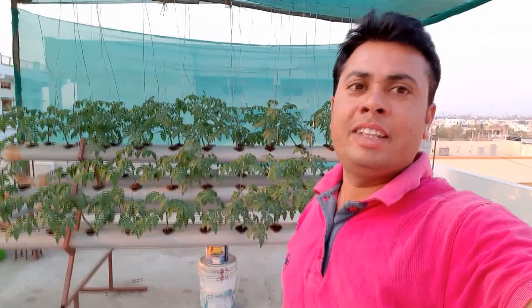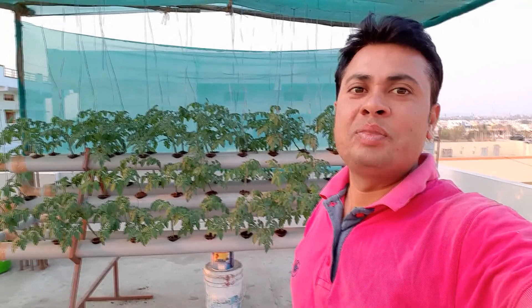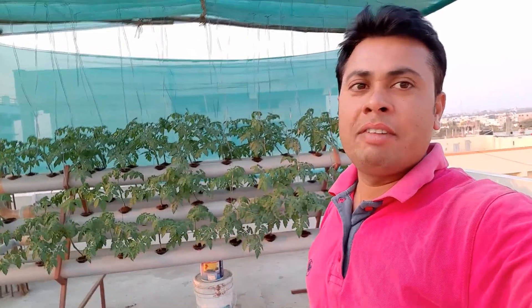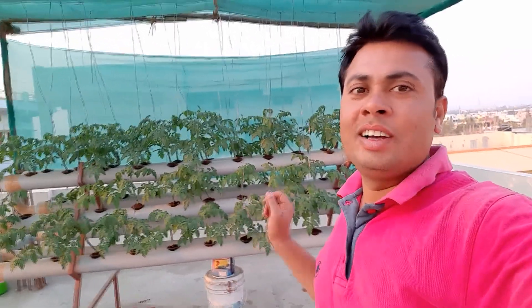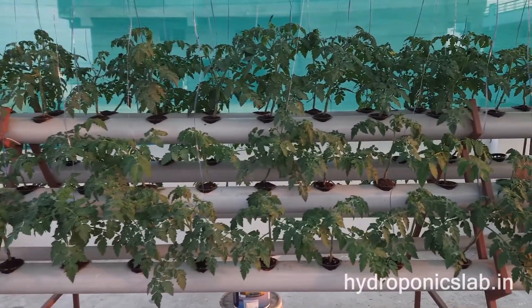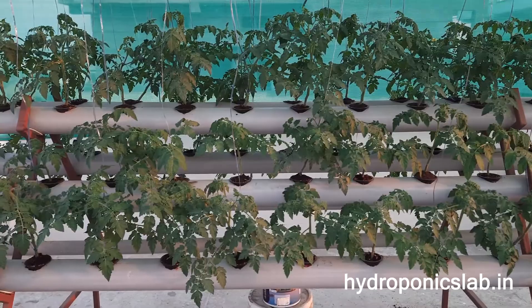Welcome to Hydroponics Lab. We're back with the NFT growing system to discuss tomato growth. We already posted videos at five days and ten days, and now we're back with 20 days of growth. Have a look at how it's growing — this is a 20-day tomato plant in NFT.